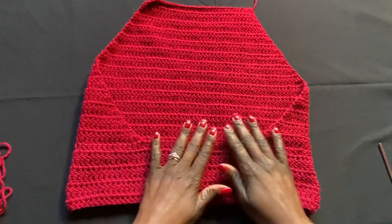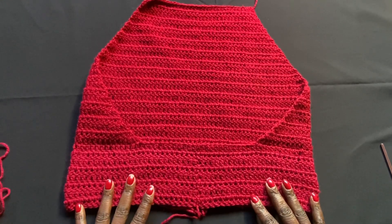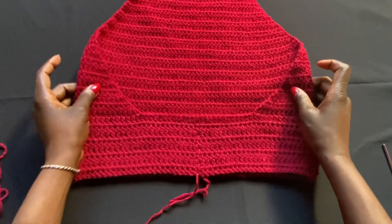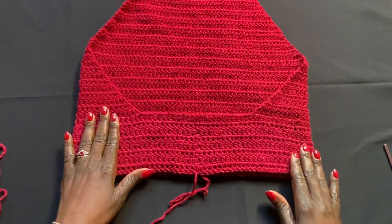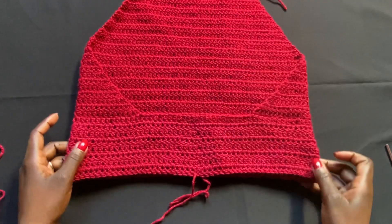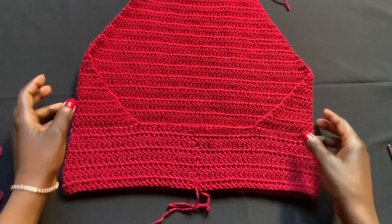I've done about three inches — eight rows — of the body section. I also noticed this second skein of yarn is slightly lighter in color than the first. It was an accidental purchase; I thought they were the same color but one is a bit darker and one a bit lighter. It shouldn't make a big difference to the project overall, just giving it a slightly different shade.